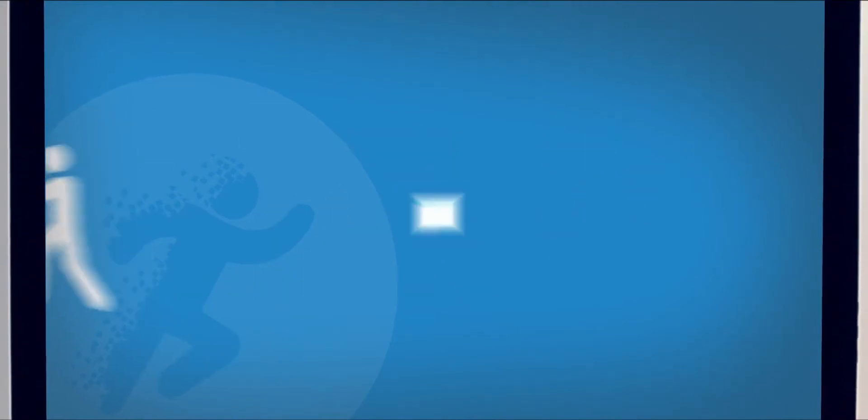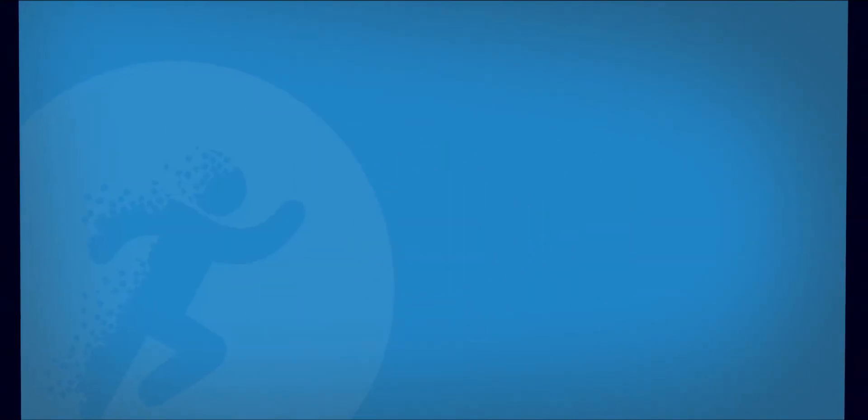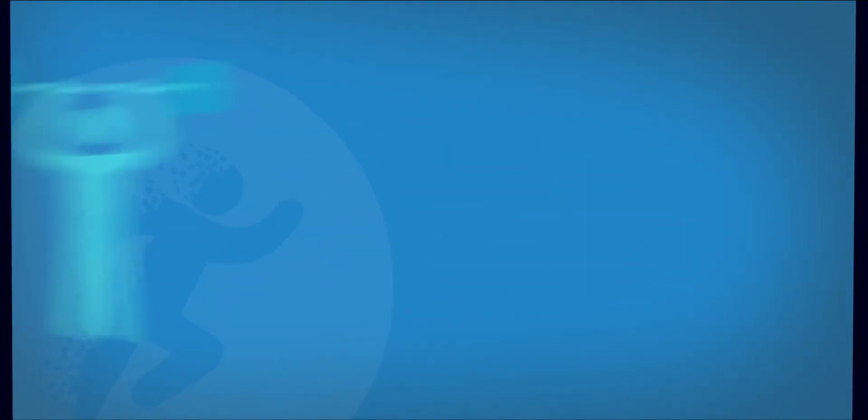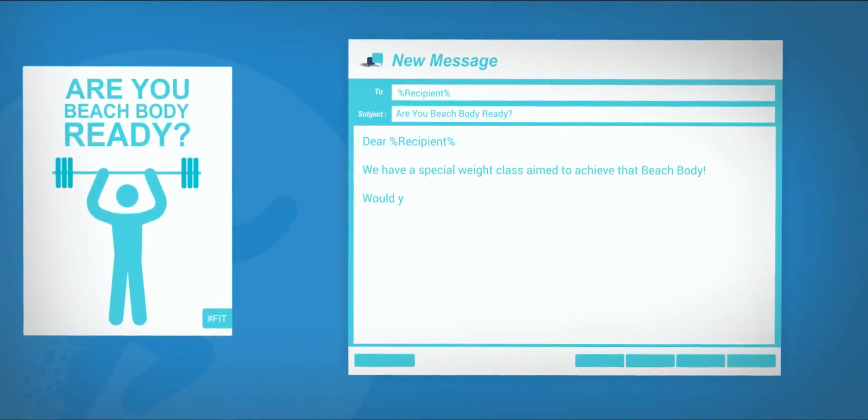Keep in touch with your members through standard or automated messaging. Set triggers to automatically contact members as they progress through their fitness journey. Follow up on reviews and promote club events through the powerful message centre.